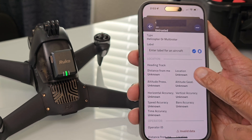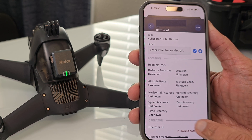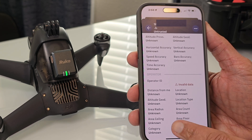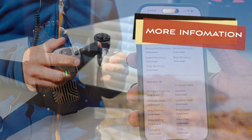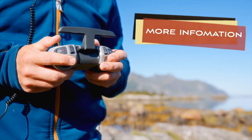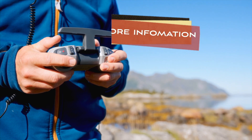Scrolling up even more, you'll find location, altitude, speed, operator ID, operator altitude, and a category for the airspace in which you are flying. And as if this wasn't detailed enough, I will have more information once I get a chance to test this in the field — but so far, everything looks good.